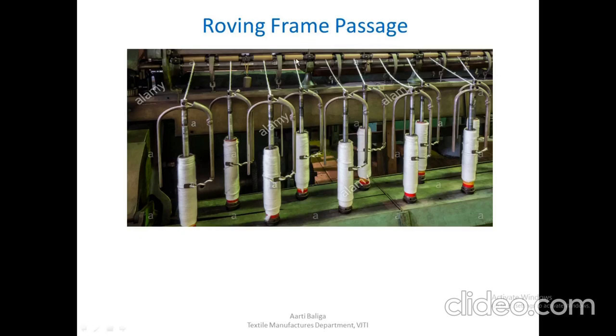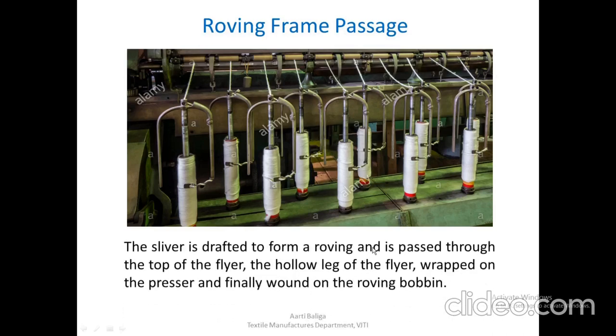The passage is as follows: the material comes out of the front drafting rollers, it is passed through the flyer, through the eye at the top of the flyer, then through the hollow leg, and wraps around the presser arm. It is then wound onto the bobbin. The sliver is drafted to form a roving, passed through the top of the flyer, wrapped onto the presser, and finally wound on the roving bobbin.